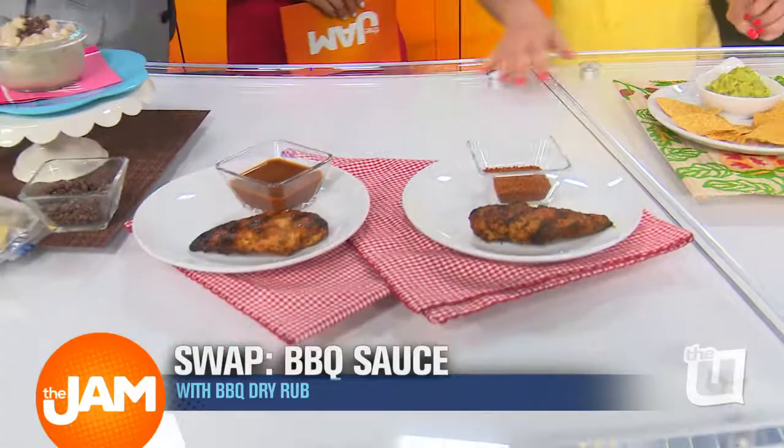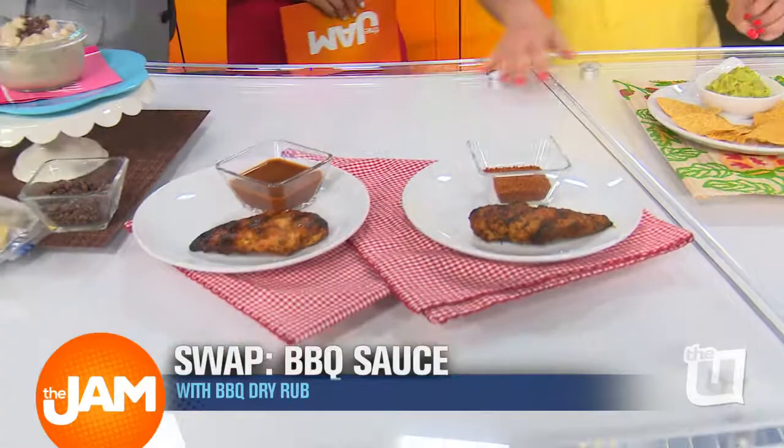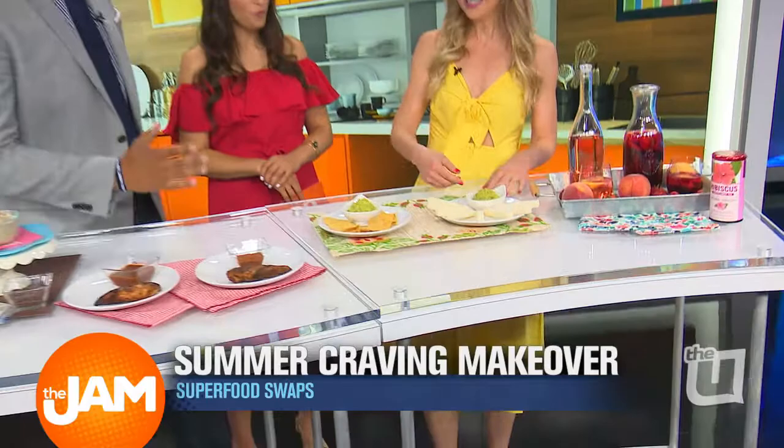The grand finale — instead of chips and guacamole, go jicama and guacamole! Jicama's everywhere nowadays. Instead of 150 calories for chips, jicama is only 50 calories, plus you get fiber and vitamin C. So you get to enjoy more dip. Jicama, yeah!